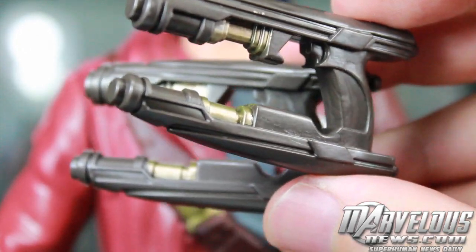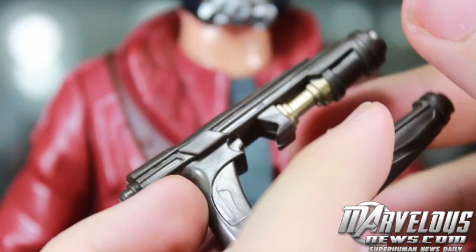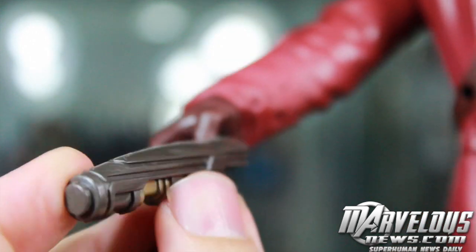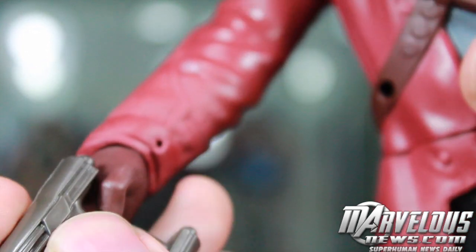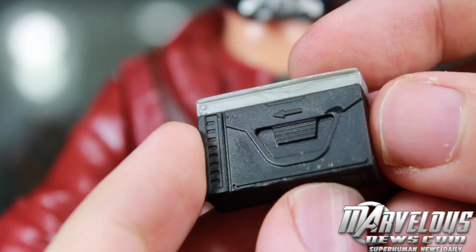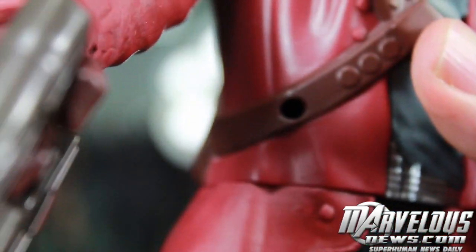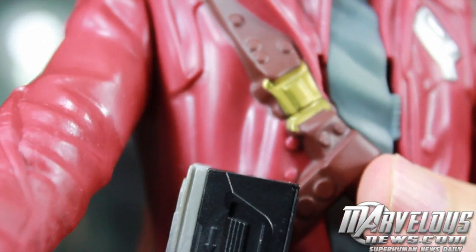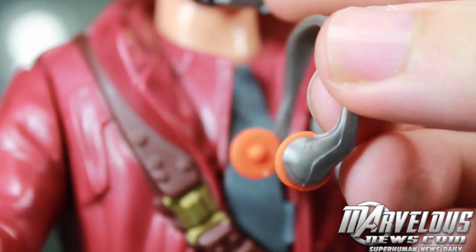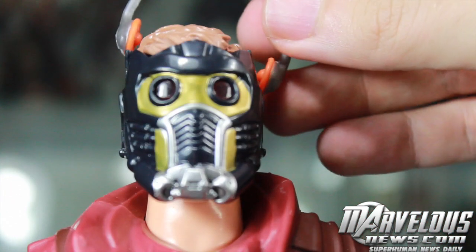You do get four accessories with Star-Lord. You get his quad blasters that are pretty nicely sculpted, and they do fit in his hands — his hands are made with trigger fingers, so you just kind of have to squeeze them in. You do get his Walkman; it has a little tab that you put into a hole right here. Pretty decent detail. He also has his headphones with orange and silver, and you simply place them right over his head.